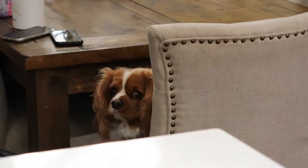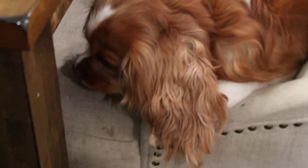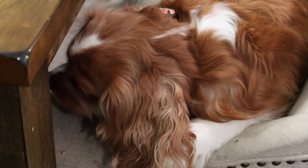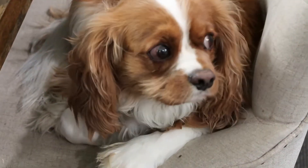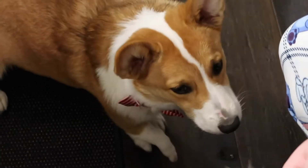Cookies! It's a soft cookie. Mmm. Good boy. Oh, he likes it. I think they like it.